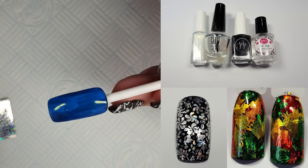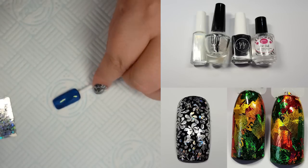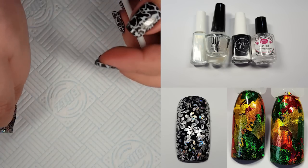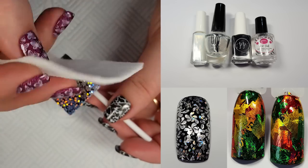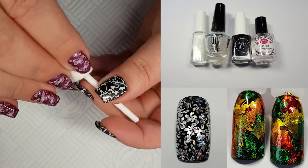You can use a water-based top coat instead of the Unt but I found it so hard to find. Ladies in the UK, Rainbow Connections sell Unt and I think it's about £8.50 a bottle, but it is so worth it. I have three of these bottles now in stock and I wouldn't be without it.